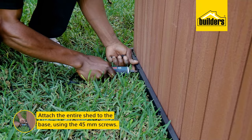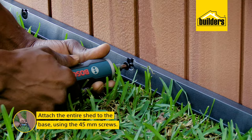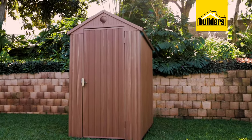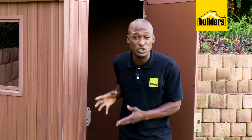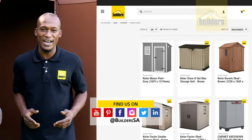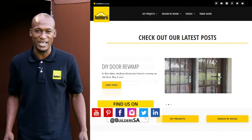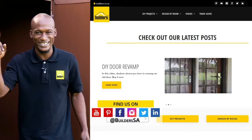The last step is to attach the entire shed to the base using the 45mm screws. That's it! Really easy to assemble and ready for use. This is just one of the storage shed solutions available at Builders, in-store or online at builders.co.za. For more videos like this, check out the blog on the website. Get to Builders, get it done!